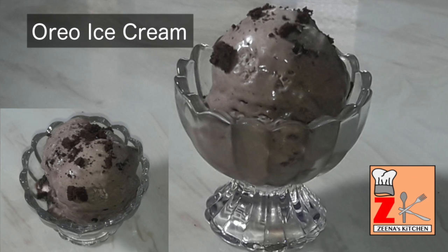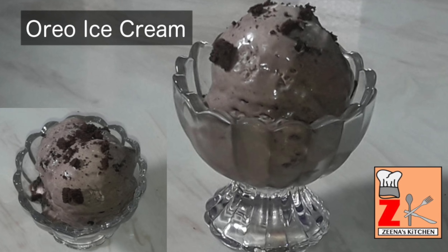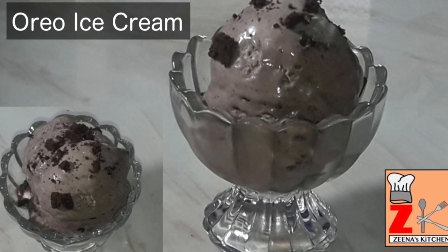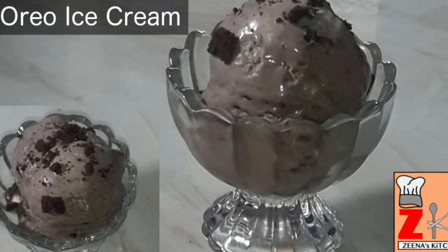Back with another ice cream recipe. This Oreo ice cream is made with just 3 ingredients. Oreo ice cream is perfect for a birthday party or just a weekend dessert. It is deliciously thick with crushed Oreo cookies and extremely creamy.